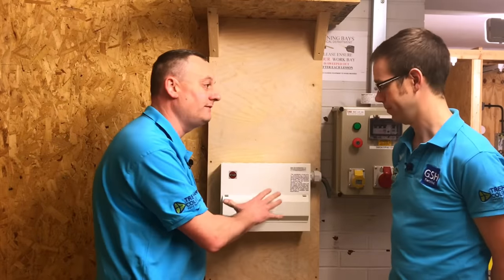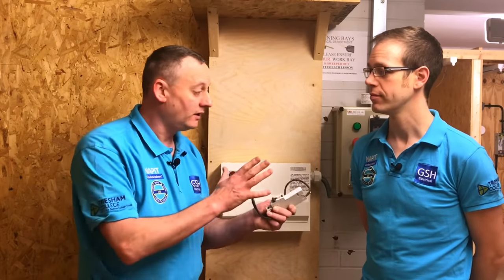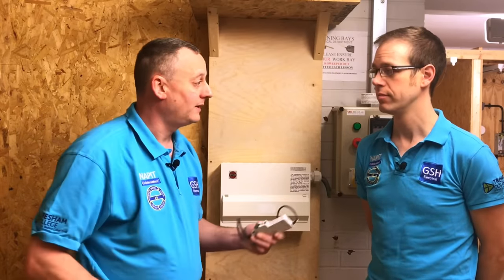In this video presentation we're going to look at the connections within the 17th edition Amendment 3 consumer unit, best practice to lay out conductors and the identification of those conductors. As we develop into the 18th edition we're going to see things like RCBOs become commonplace, as well as looking at the introduction of surge protection devices.